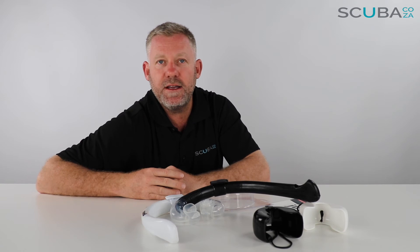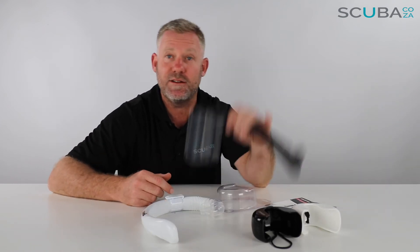If you guys are enjoying these product reviews, please feel free to subscribe to our YouTube channel or go check out our social streams — the main one being facebook.com/scuba.co.za. We'll keep you up to date with all the cool things we've got going on, as well as deals and all the things we sell on our website. That's it from me, guys — I look forward to seeing you really soon in the water.